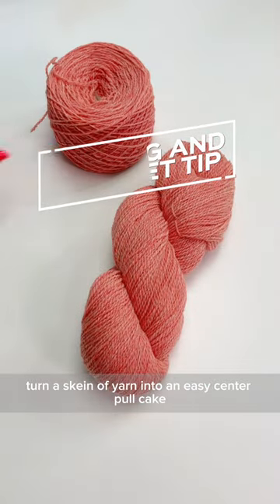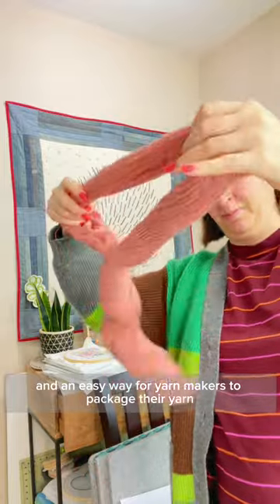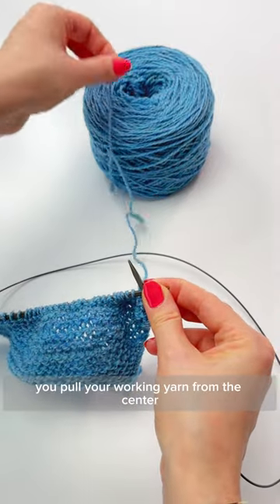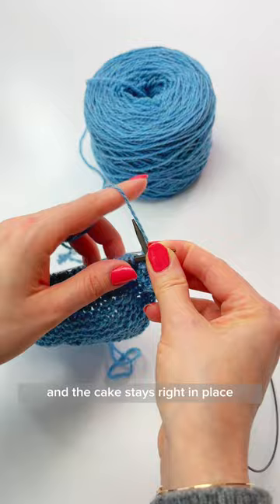Turn a skein of yarn into an easy center pull cake. Skeins are beautiful and an easy way for yarn makers to package their yarn, but it's not the easiest format for an end user. A center pull cake is so much easier to use — you pull your working yarn from the center and the cake stays right in place.